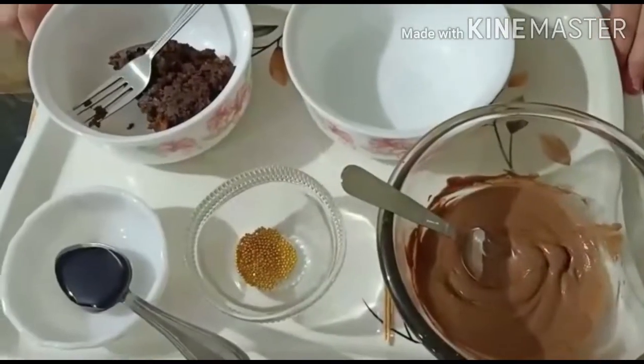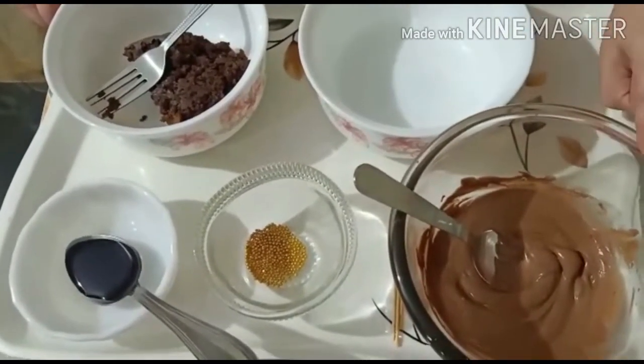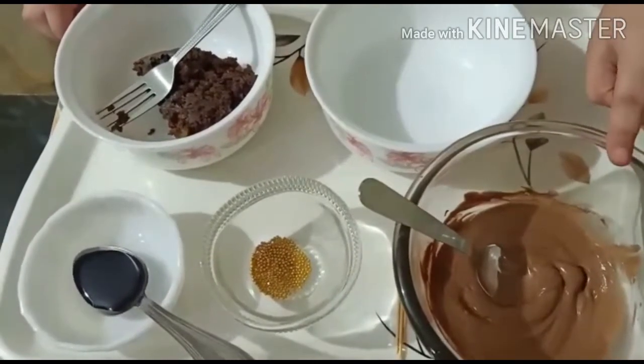Hey guys, welcome to Kids Category, your favorite kids channel! Today let's see how to make delicious lollipops with the least ingredients. So let's get started! The ingredients needed are compound chocolate, melted.